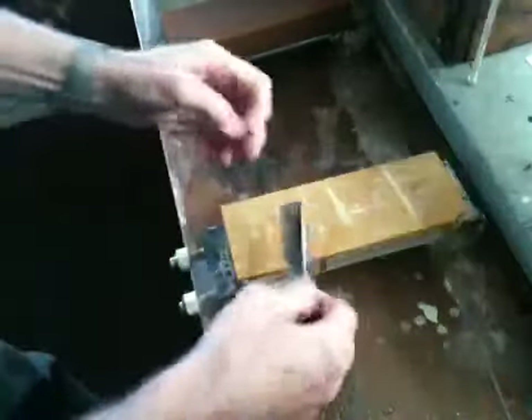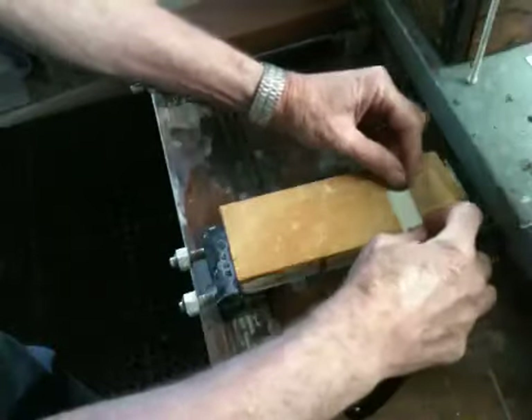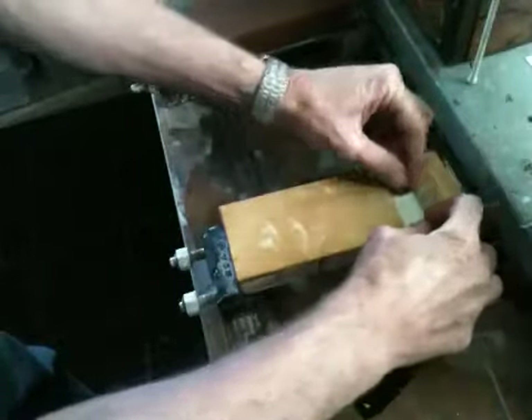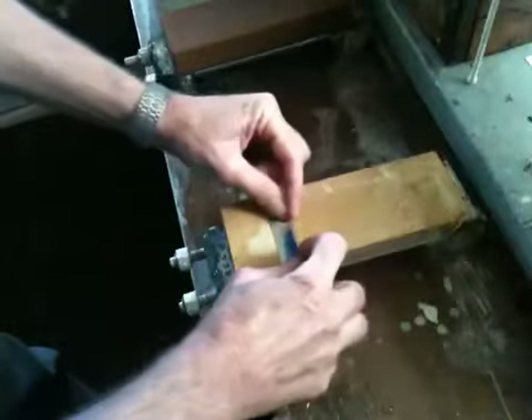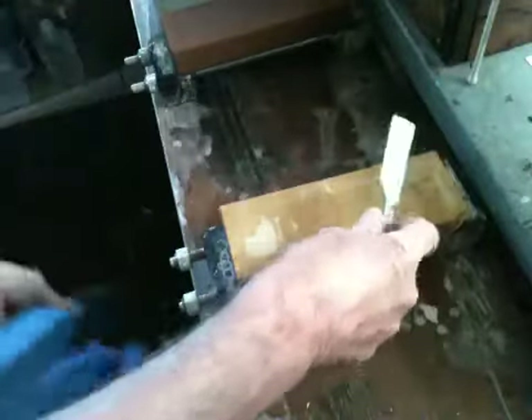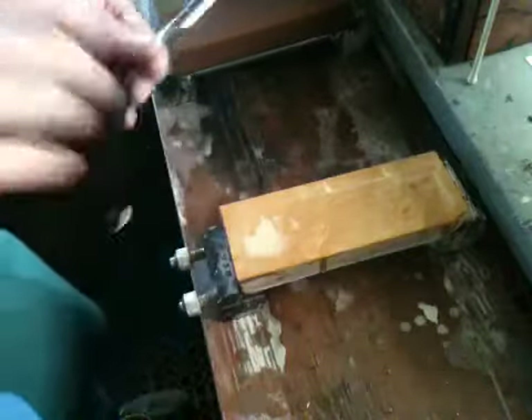I'm just going to do the minimum number of strokes to begin with. I'm using straight-on strokes instead of diagonal, so they'll be in contrast with the scratches from the King.